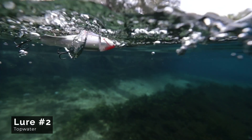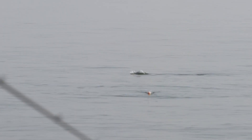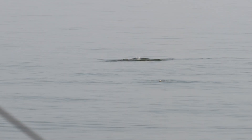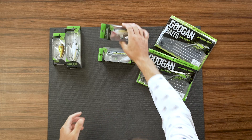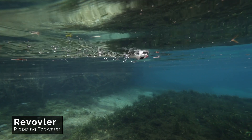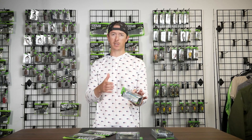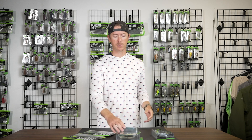Second, you've got to have a topwater, because sometimes fish are going to come up and school in the middle of the day. It could be a hundred degrees outside, slick calm, and then all of a sudden some fish are just pushed to the surface by some bass. You need to have a topwater ready. I like a walking style bait. I like the Hound when it's clear — fish can see the bait from a good ways down with that constant back-and-forth motion.